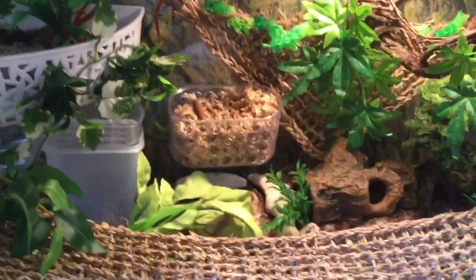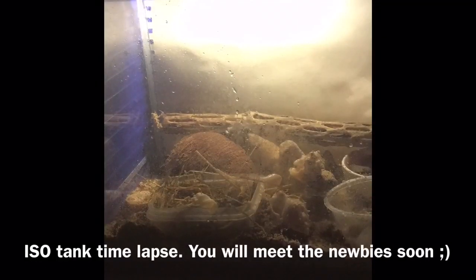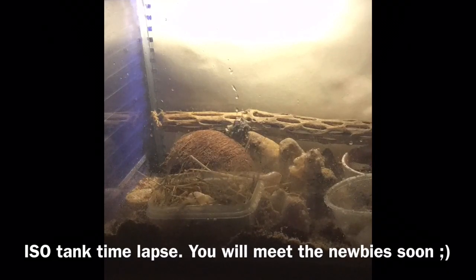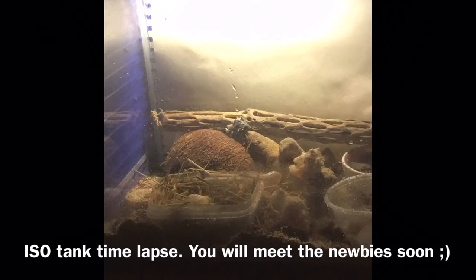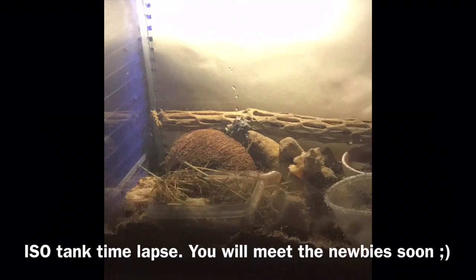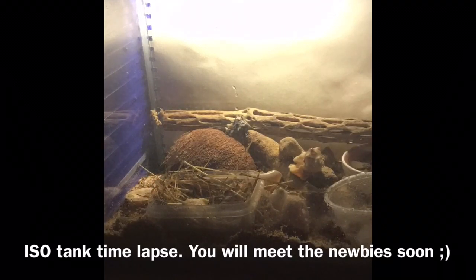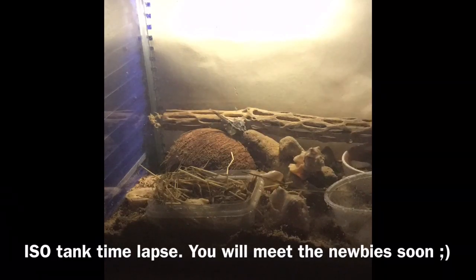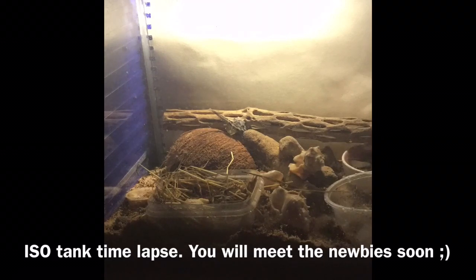Hello everyone and welcome back to another video. Today I'm going to be doing a collab with Dolphin Cutie World, so make sure to go check out her channel and her video. Today we are doing 5 items never to give to your hermit crab, and I'm going to be focusing not just on unsafe items but also items they don't use where you'd be better off spending your money on something else.